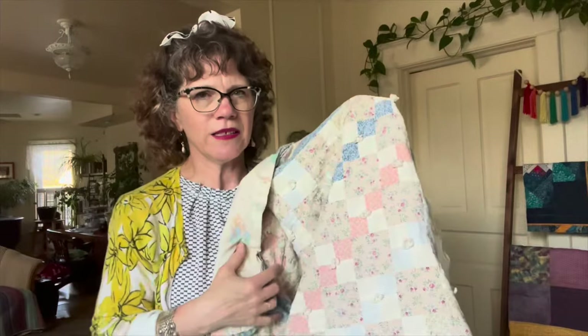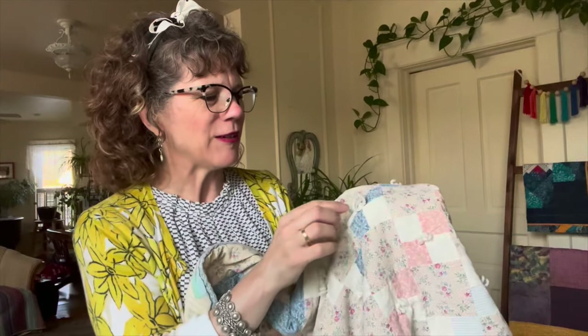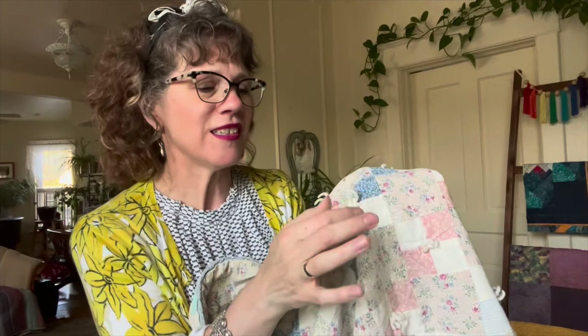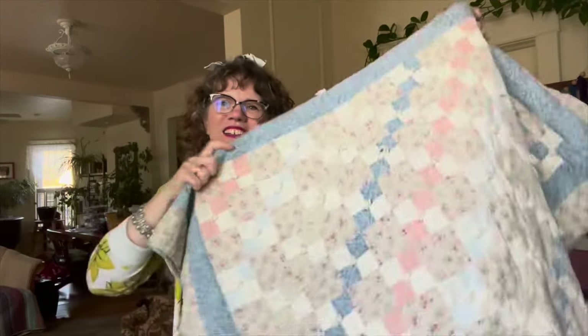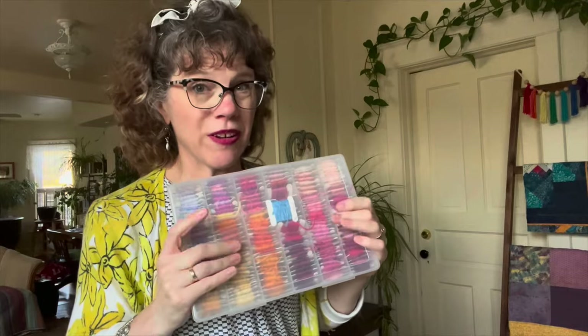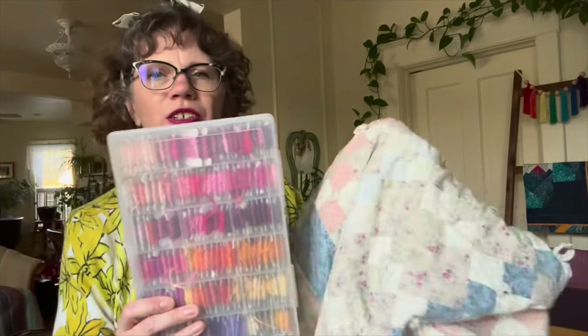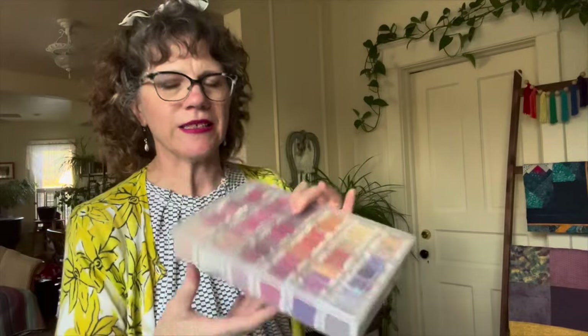I am going to lightly quilt it — I'm not going to go to town on it because I like that it's so soft and snuggly. But because I know I'm having a granddaughter, I would like to cut all of these ties off and put little embroidered flowers here and there around the quilt. This is my collection of embroidery thread, and I'd like to pull in some pinky peachy colors with some embroidery in a couple of spots. Honestly, the baby shower is like in two weeks. I always wait till the last minute, but I'll get it done.